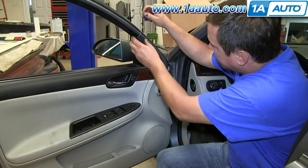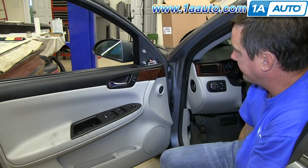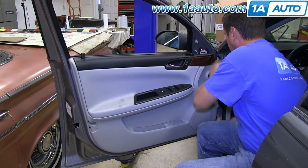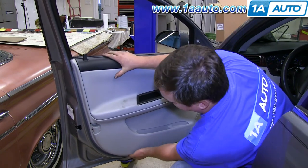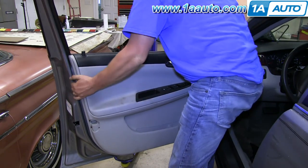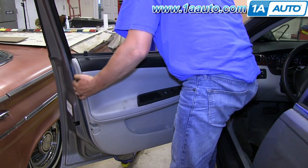Use a small flat blade screwdriver or some other flat tool to carefully pry on the triangle at the top of the door. Starting at the top front corner, pull firmly and you'll start to release the clips. Slide your hand in all the way around and keep pulling the door panel until it's free. Once the clips around the outer perimeter are free, pull the door panel up off the window ledge and out.